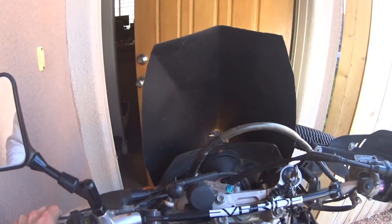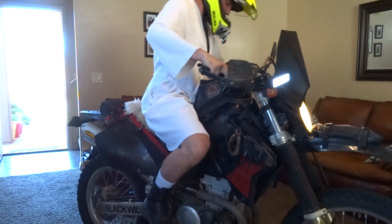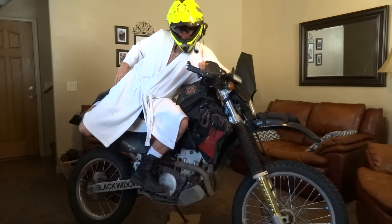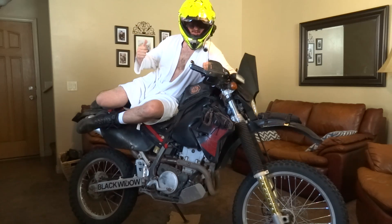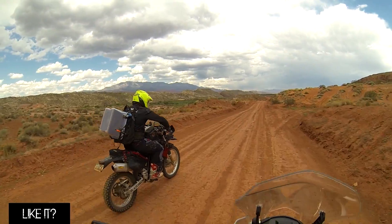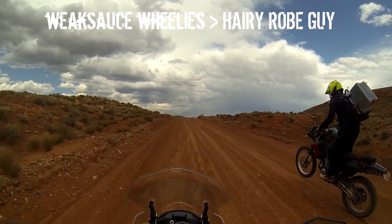So to answer these questions I donned my wife's robe, brought the DRZ into my front room, got comfortable and made a really long and extremely awkward video about dual sport comfort mods. Well, rather than subject you to a long video of me in a short robe awkwardly explaining enduro mods to slow jam music, I'll just sum things up and show a few cool moto clips and spare you the discomfort of the original comfort mod video.